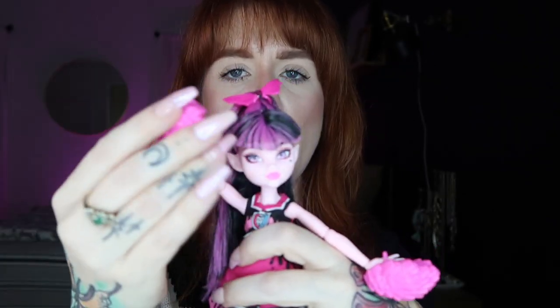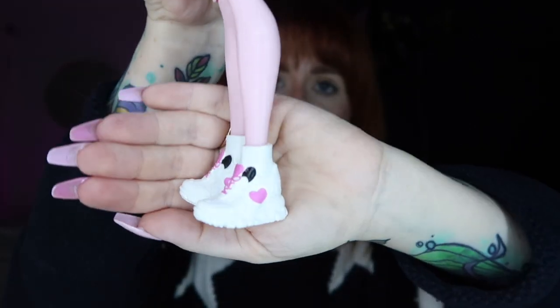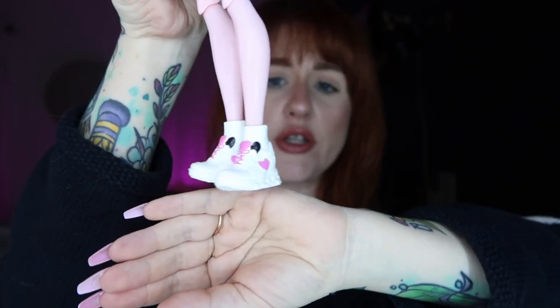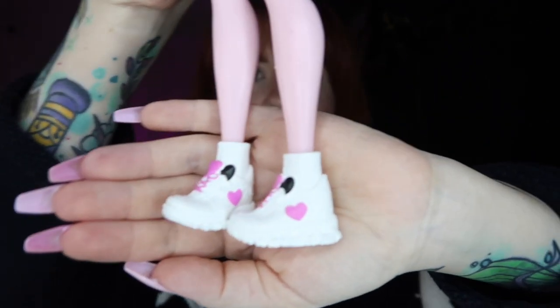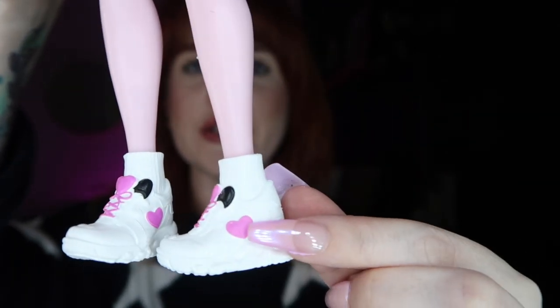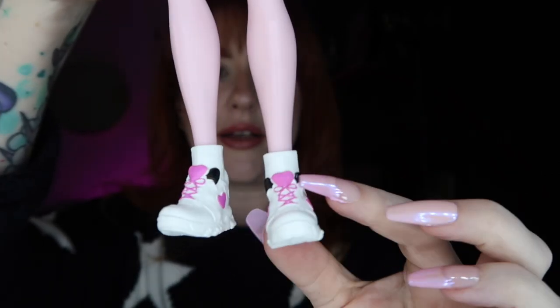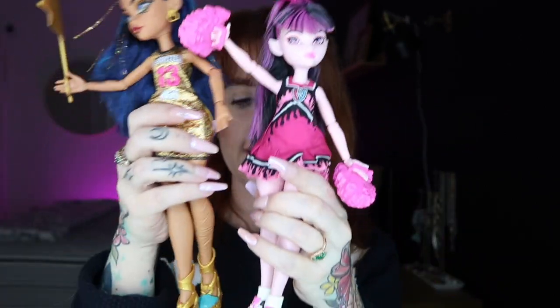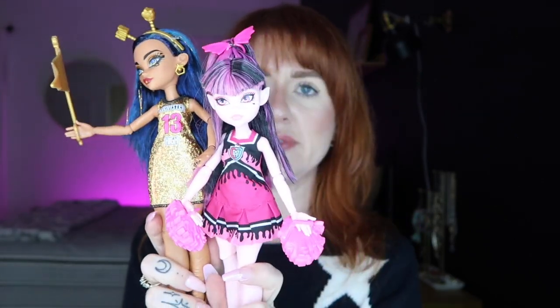She comes with pom-poms — this accessory is not my favorite. They're made of plastic and honestly remind me of old McDonald's toys — like pink french fries. I would have liked fabric pom-poms, but they stay on her hands well. For shoes, she's wearing little sneakers because she's a cheerleader — white sneakers with pink laces, her signature heart detail, and black accents. The socks are molded rather than fabric, which I wish they had changed. She's shorter in stature — putting her next to Cleo really shows the difference.